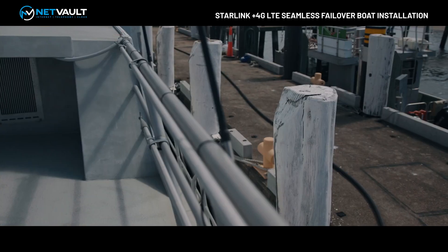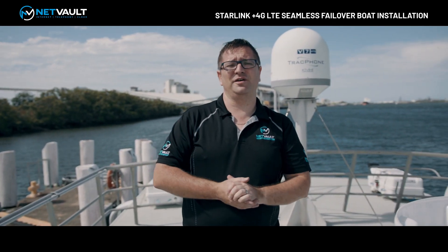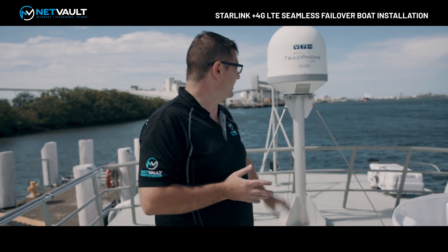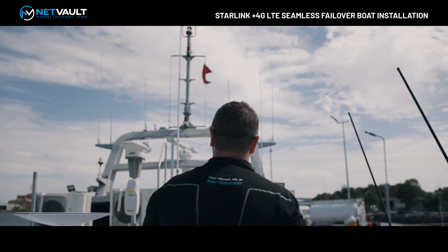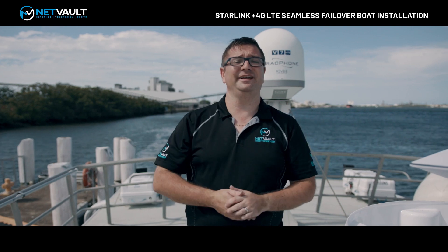We've got all these cables temporarily mounted and run through here — this is a temporary setup for the time being. If the trial goes well, then Starlink gets upgraded to the back of the boat over where that KVH dome is, and we can utilize the 4G antennas that you can see in front of me. So let's put the radome on top and go into the cockpit to have a look at what's in there.